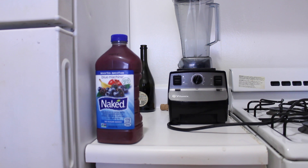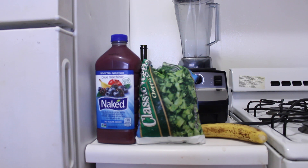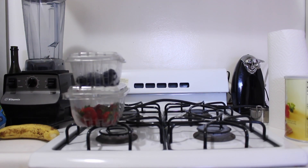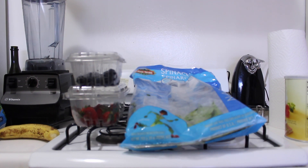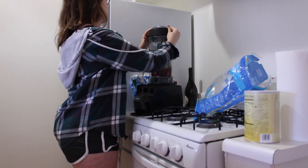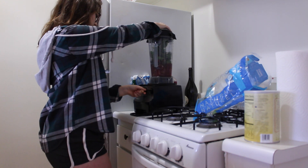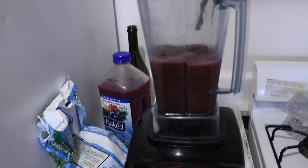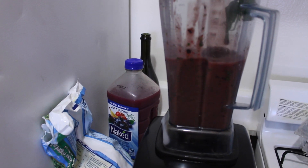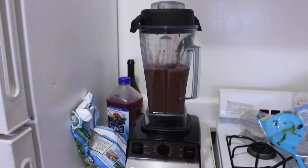Here's what you're going to need for the smoothie: one cup of juice of your choice, a cup of frozen broccoli, one banana, half a cup of blueberries and four to six strawberries, and one to two cups of spinach.